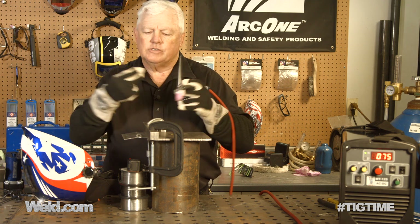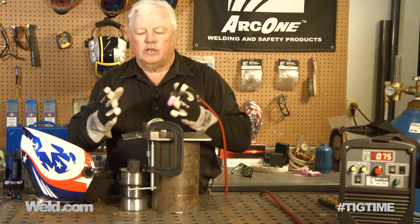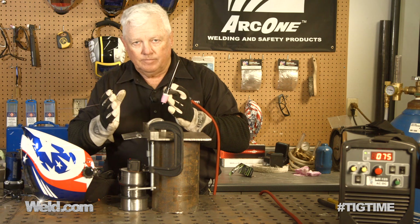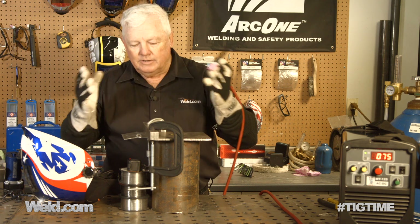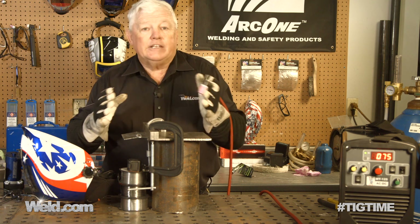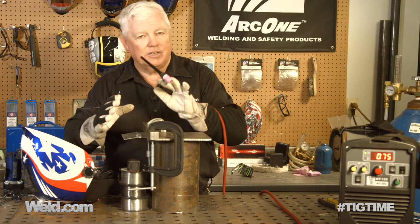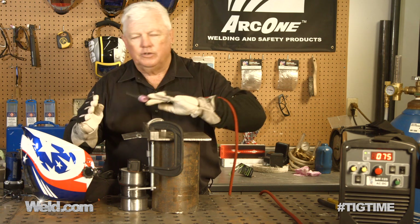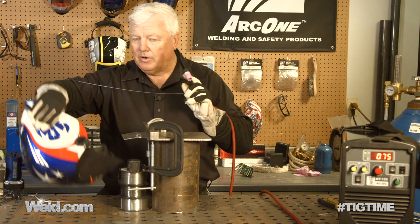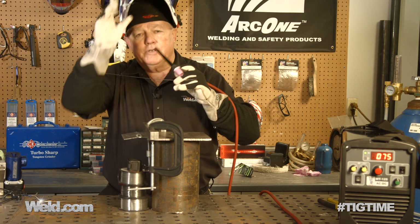Here's the second technique — it's easy to do but it's a mindset. You have to watch the puddle and watch it sink. When you see it sink, you get gun shy and want to back off the foot control. So this is almost overkill — in fact, it is overkill. I'm trying to wet out the backside. The top side isn't a big concern because you're going to do some polishing to it anyway. This is primarily for the body type repair business.